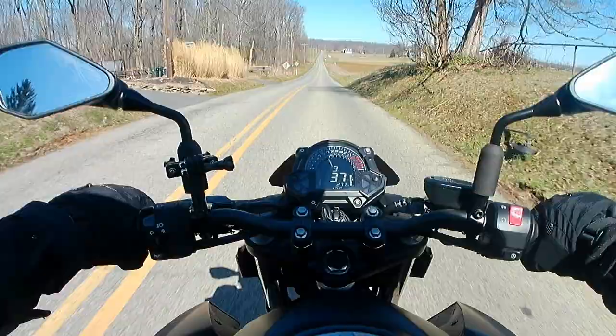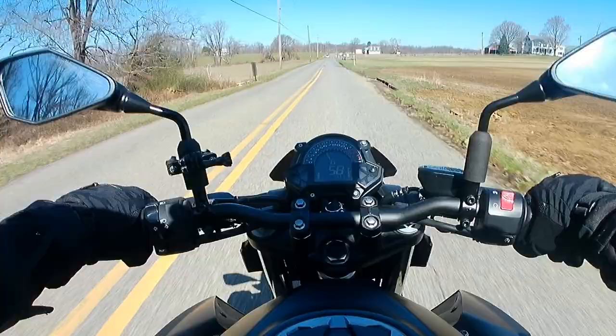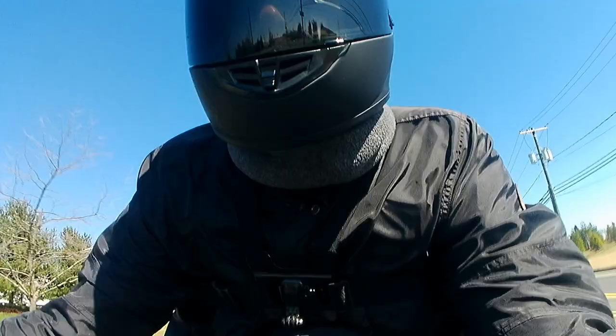I even picked up the matching matte black helmet to tie it all together — that's how much I love that paint job. And just to let everyone know, I'm finally giving in on this flickability that everyone keeps raving about. I'll admit it here and now: it's super flickable.